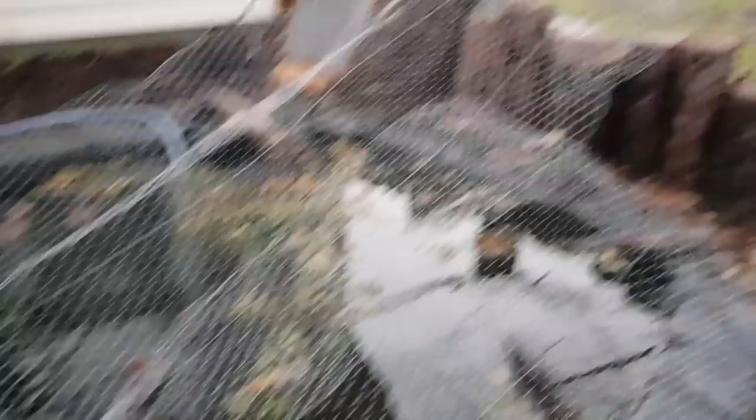As you guys know, diamondback terrapins are prone to skin issues. If they're not kept in brackish water they can still develop them in brackish water - it's just a bit less likely given the salt content. So I'm going to show you guys exactly how I diagnosed the issue, found out what was wrong, and went ahead to prevent and treat it. Let's get right into it.